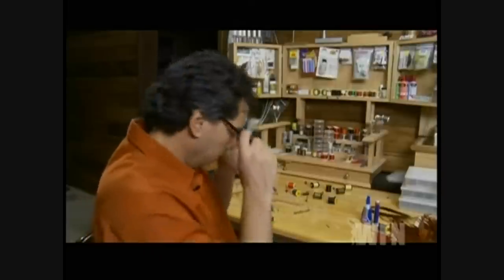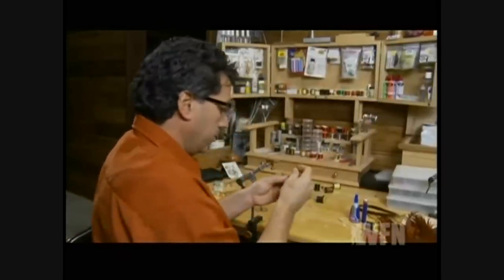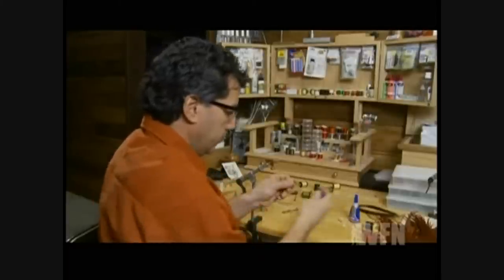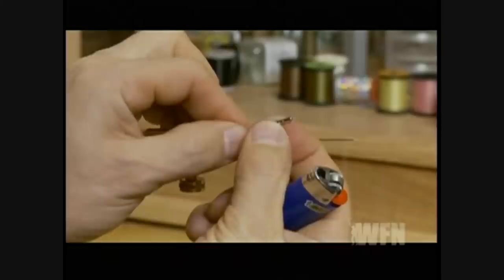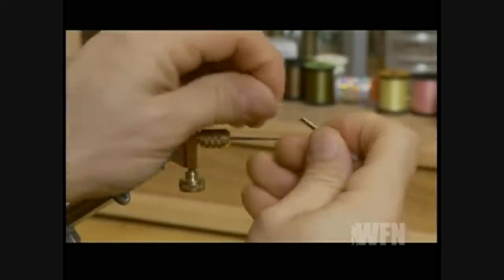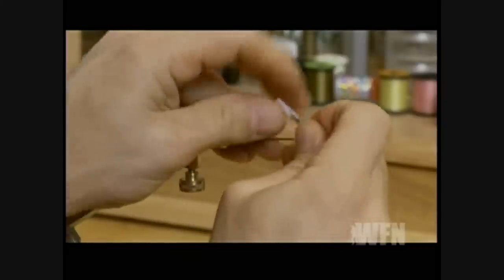The first step is to prepare our cone body for tying on. Take your silver cone body, put your small thin tube through first, then light the back end and just form a small collar — just melt a small collar on that end — then put your thicker tube onto the back.